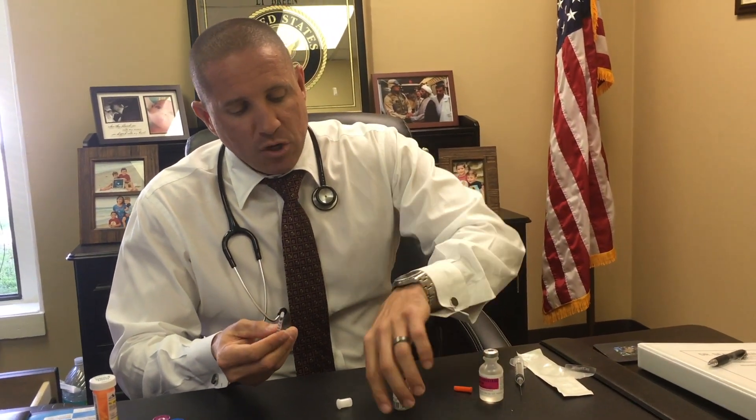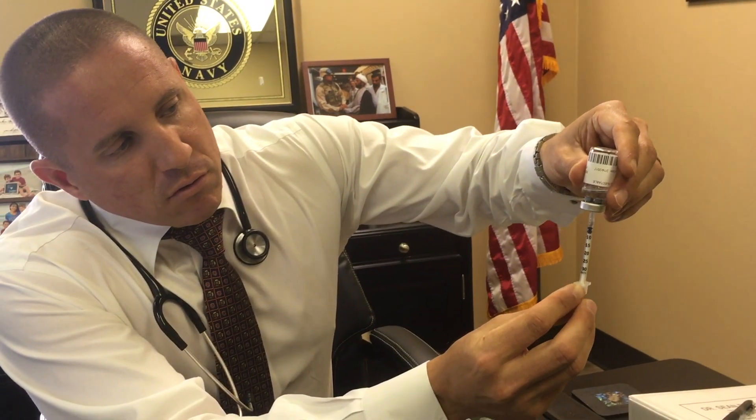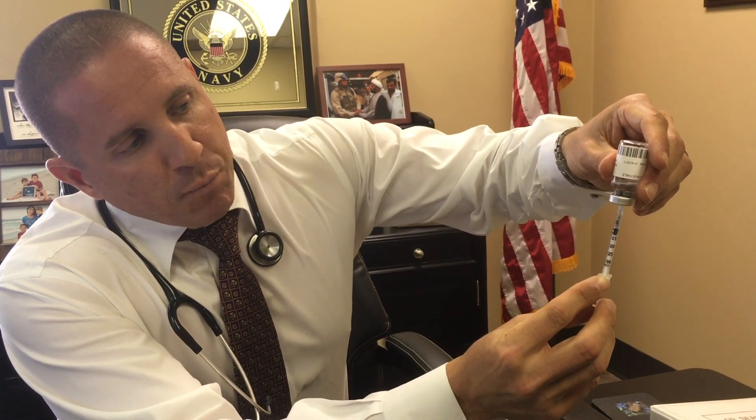When you inject the HCG, use a little insulin syringe that goes from 5, 10, 15, 20, all the way up to 30 — it's 0.3ml's. Turn your HCG vial upside down, take your 0.3ml insulin syringe, stick it right in the center, and pull depending on the dose.